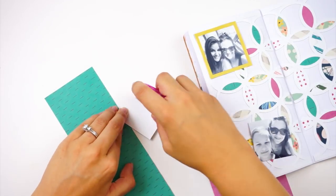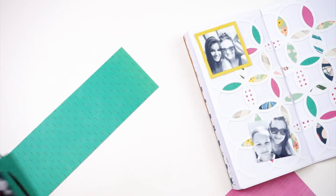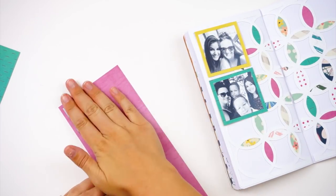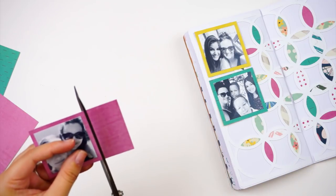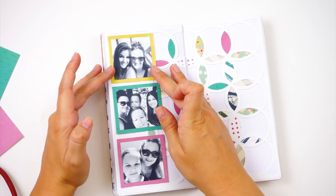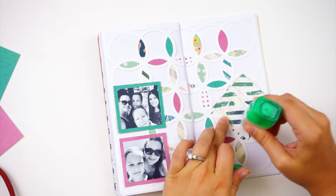Now I'm going to take these three photos. I pulled out some papers — mostly from my September kit — to back these photos and help them stand out from the busy background. I've got a yellow, a teal, and a fuchsia color — the yellow is actually from last month's kit. I'm leaving myself a little border on each photo. I printed all the photos in black and white because there's already a lot of pattern and color in the spread, so black and white photos mean I don't have to worry about photo colors conflicting with my layout colors, giving me more wiggle room when picking patterns.